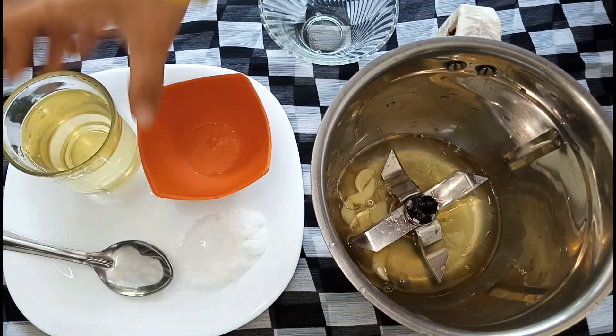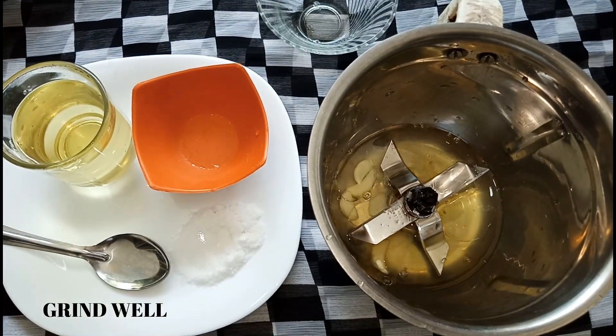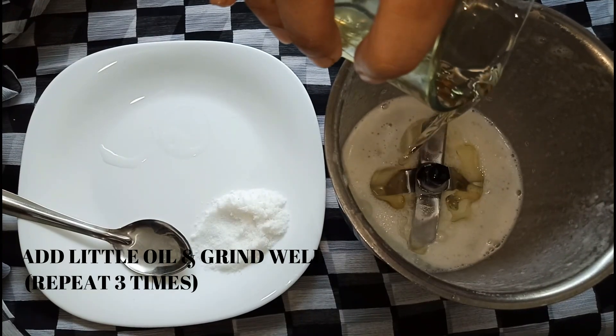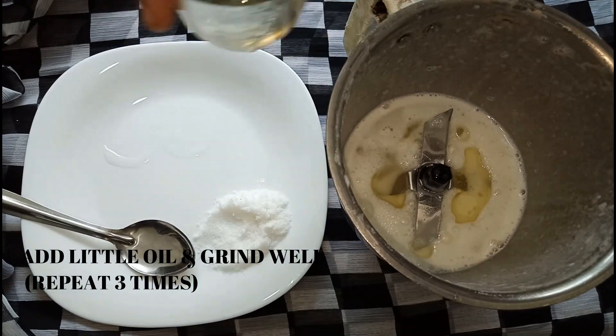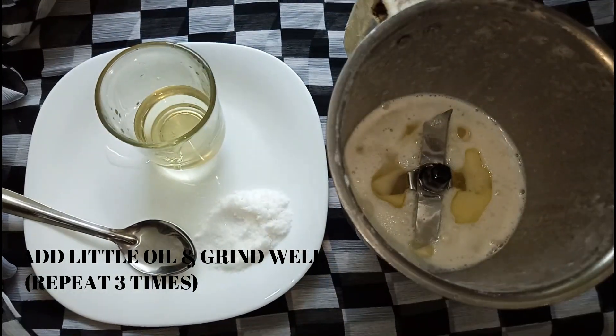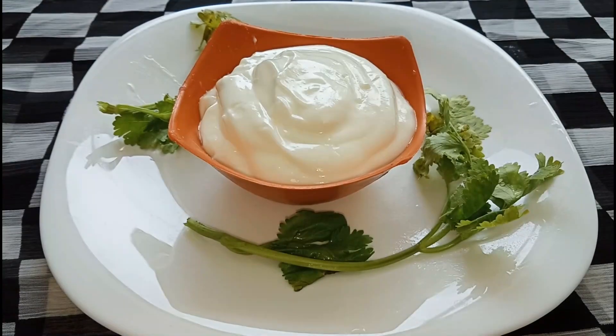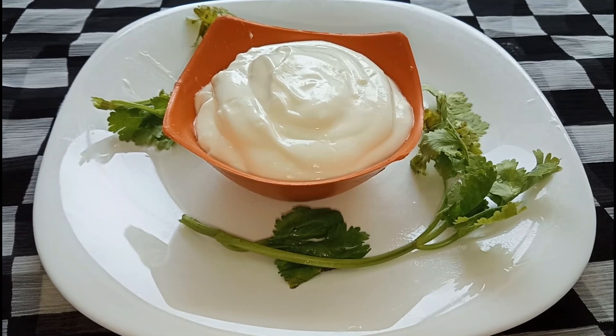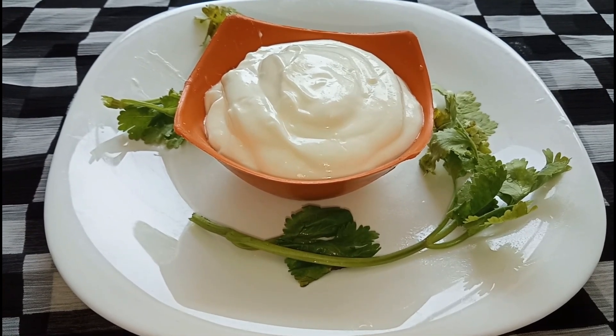We add a little bit of the mix in the mix. We add a little mayonnaise in the mix. We add a little bit of mayonnaise and add the mayonnaise to the pan.